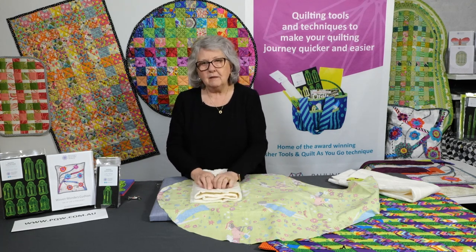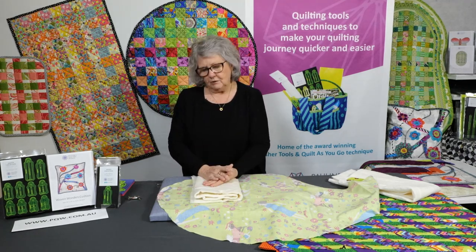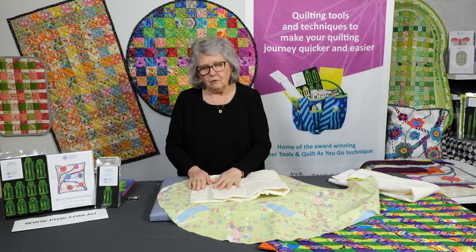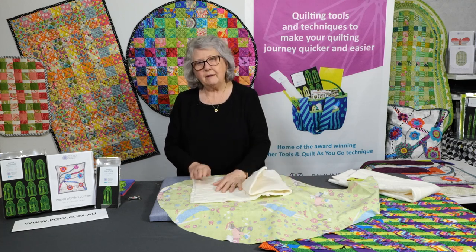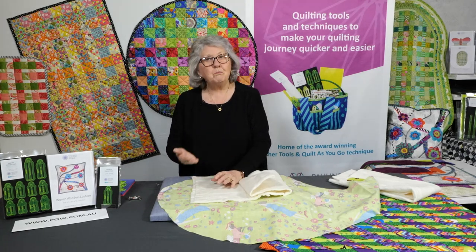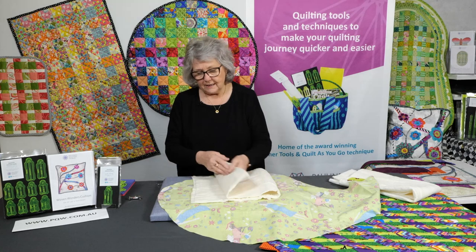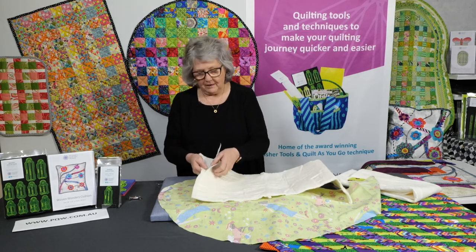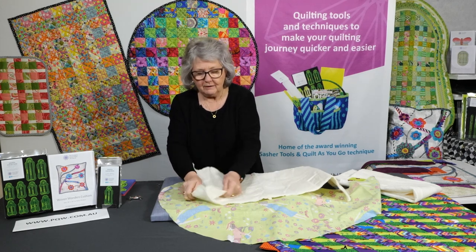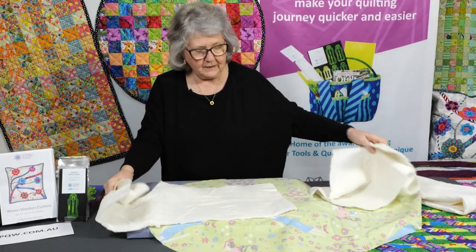I strongly recommend this batting. It's a beautiful batting to use, and being fusible, it's going to hold everything together. It's 80% cotton, 20% polyester. It has a very light fuse all over it on both sides — it's double-sided fusible. When you get it, it's going to be stuck together because it's rolled under heat for easy shipping. You're going to peel it apart — you'll feel like you're ripping it, but it's not actually ripping. It's just pulling the fuse pieces apart.